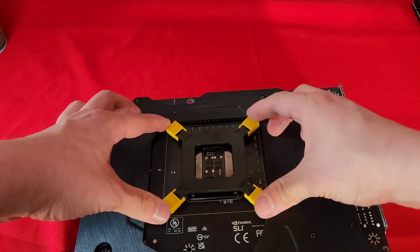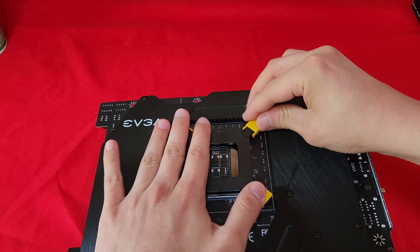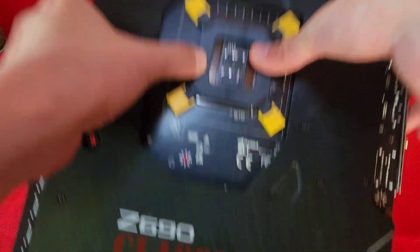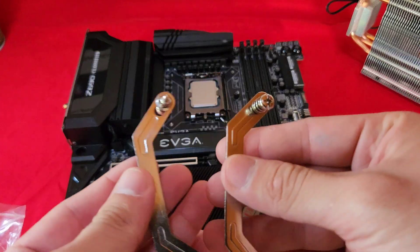I'm going to be adjusting the size of this bracket so that it properly fits — it didn't take too long to figure out, as you can see. Since nothing is labeled 1700, I'm going to be using these brackets for my CPU socket.